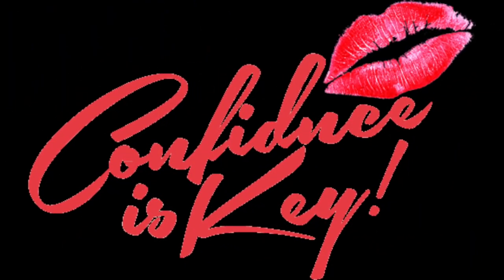Hey everybody, CK here. What's up good people, aka winners. That's what we do.